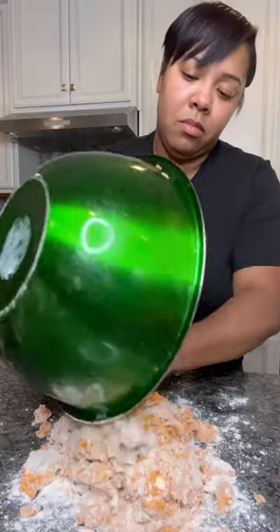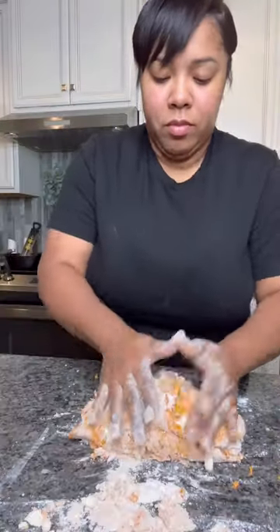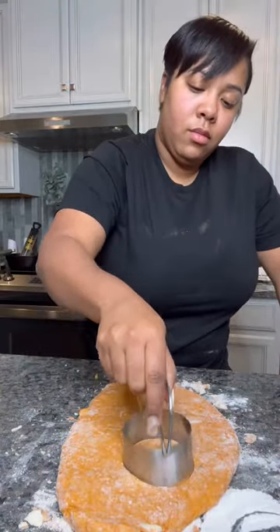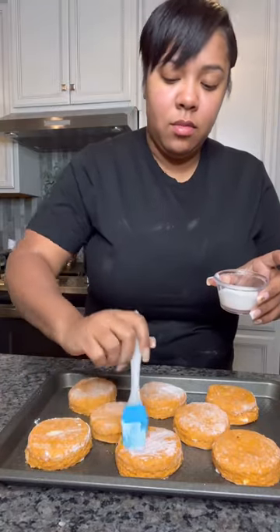Knead it for a little bit, then flatten it out to about a half an inch to an inch thick. I always use a rolling pin for this part. Once I got it semi-flat, I cut the biscuits out and brush them with a bit of buttermilk before putting them in the oven.